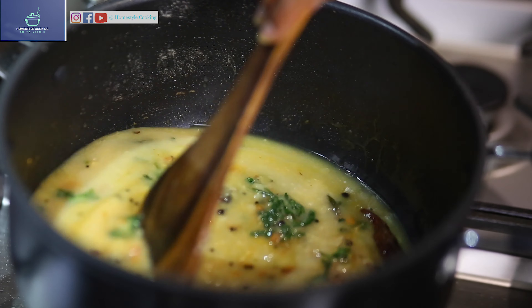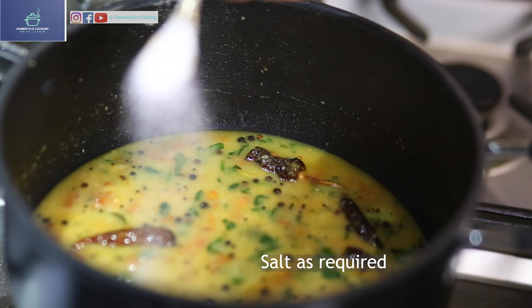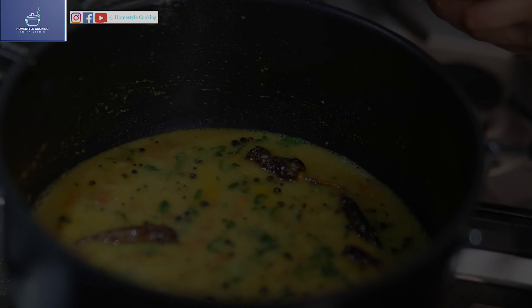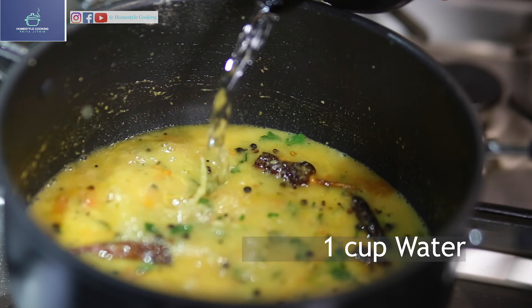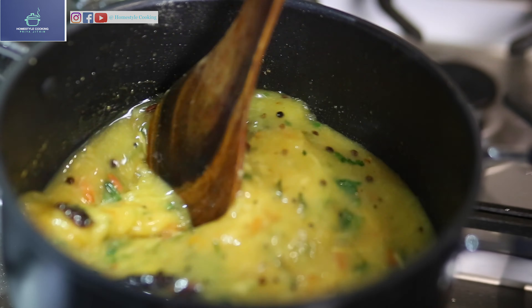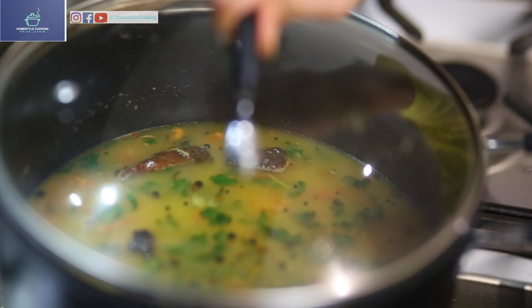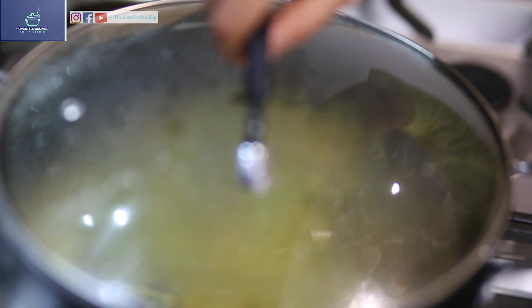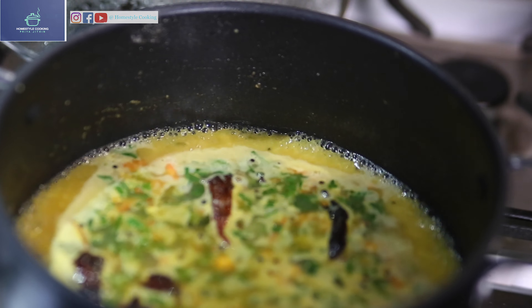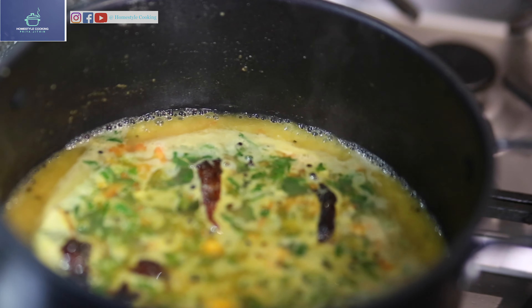Mix it up well. Now I'm just adding some salt and water. I'm closing the lid until this comes to a boil. As soon as it comes to a boil, just turn off the stove and we're going to squeeze one lemon into this.